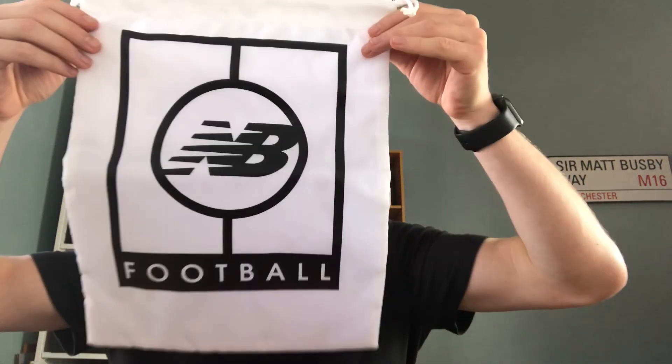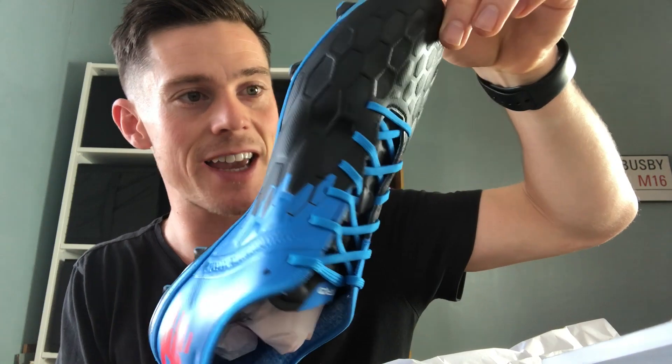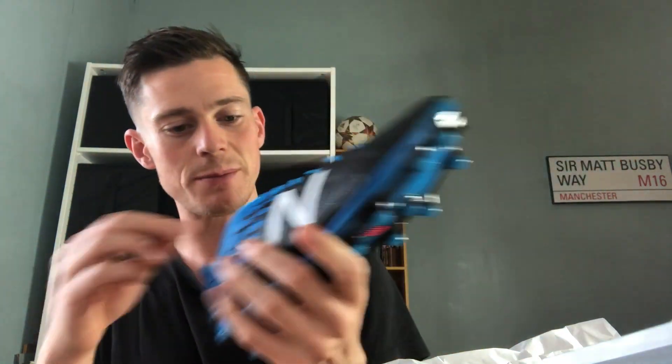So here it is, the box is opened. Let's get in and see which boots they've sent me. Oh my words, look at this! First up I've got a New Balance bag — pretty cool, I'm sure that will come in handy. Oh my words, these are amazing. So they've sent me the Vizarros, these are the brand new Vizarros. Look at that — in blue and black, hard ground. Unbelievable. These are so nice.